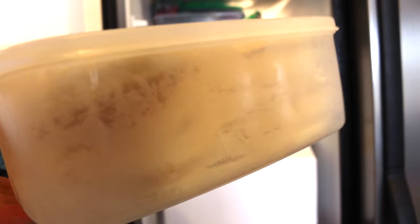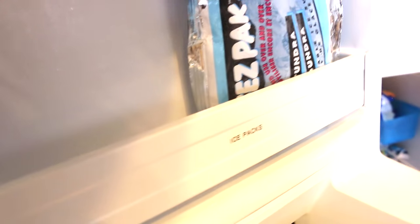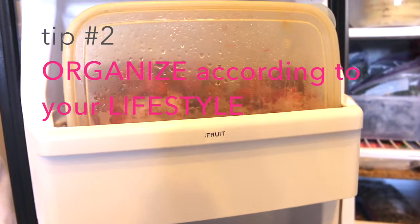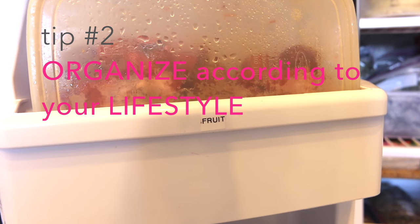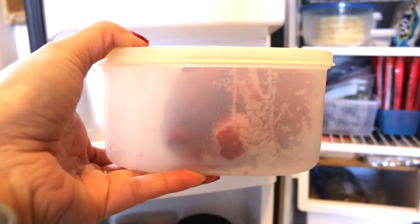For example, I had a can of frozen orange juice that expired over a year ago, but I kept thinking I was going to drink it because I didn't want to waste the 89 cents it cost me. But no one drinks frozen orange juice in my family, so I finally threw it away when I saw the expiration date.